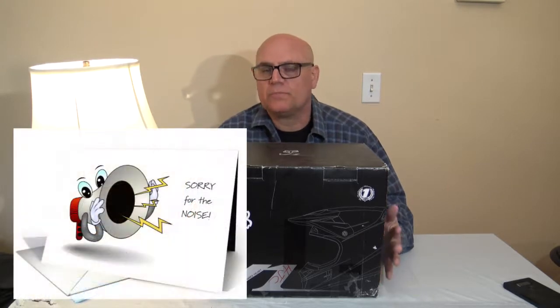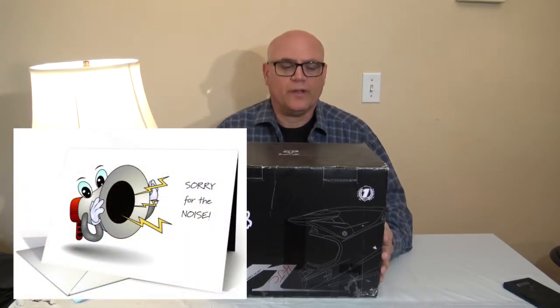Hi guys, this is John and I'm here to do a review and an already-opened unboxing of my HJC RPHA Max helmet with carbon fiber look. It's black and white and I think it's a beautiful helmet.